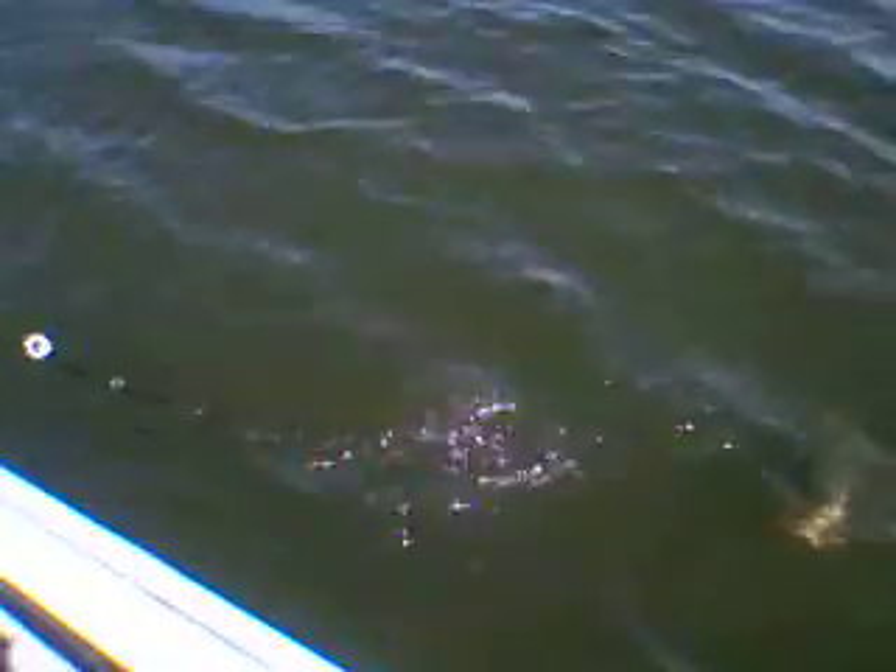There he is. Got one on, boys. This is a really good fish, boys. It's really important when you're fighting these fish, you've got to tighten up your drag, but make sure if these fish are real big, you've got to wash them. This is a good fish, boys.